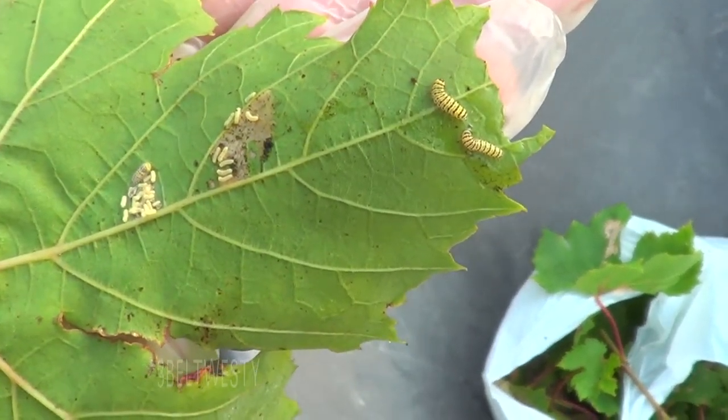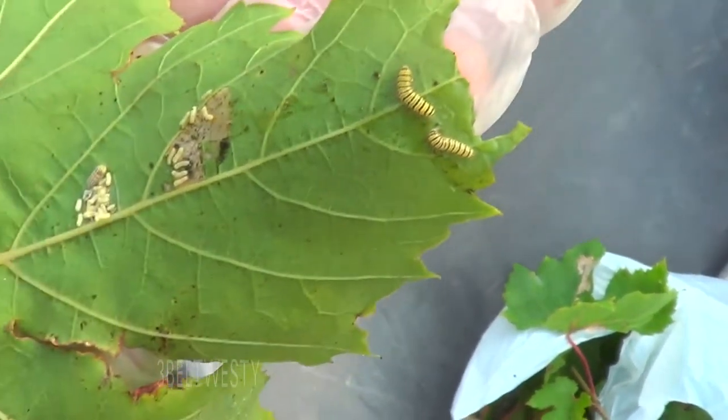The eggs that are hatching — there's some that are not big enough yet.